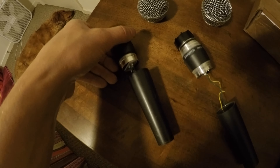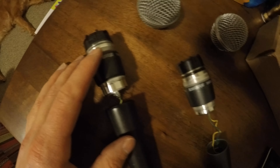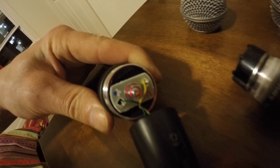On the genuine Shure microphone you can't really pull the microphone head far from the handle — the cords are really short. On the knockoff the cords are really long, and they're not even the same length as each other. If you look at the quality seal, the genuine one looks very similar to the knockoff at first glance.